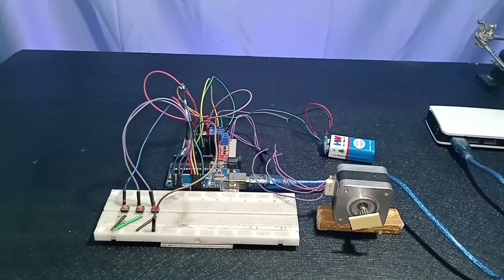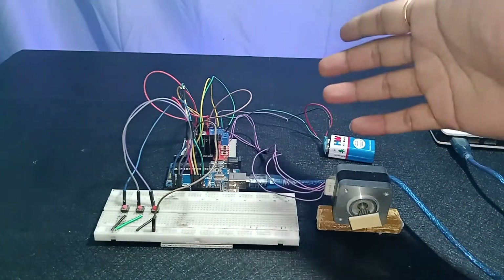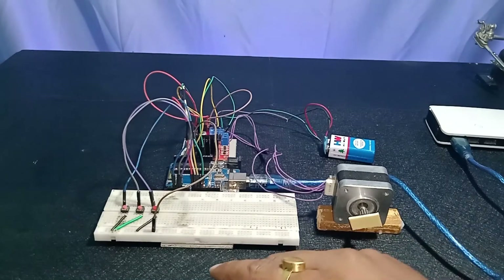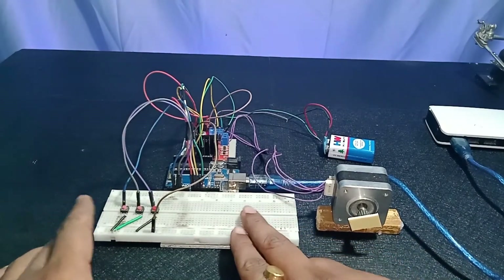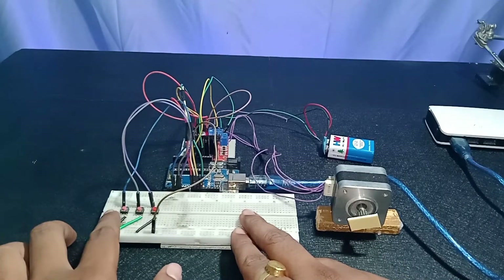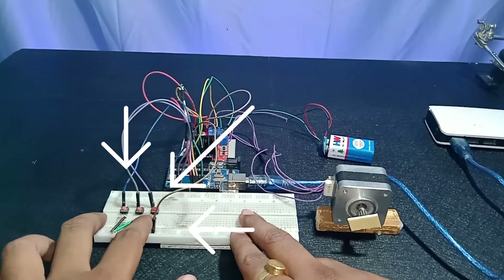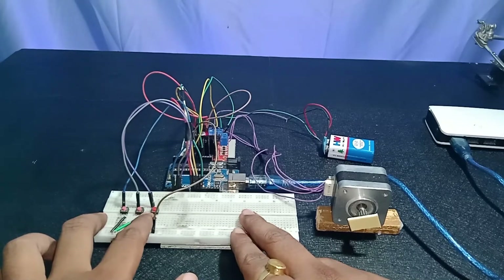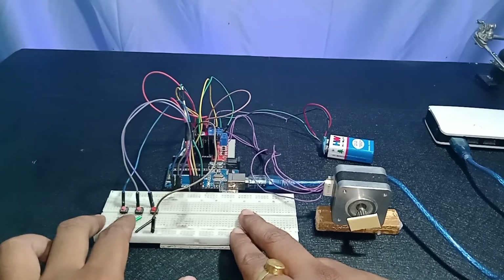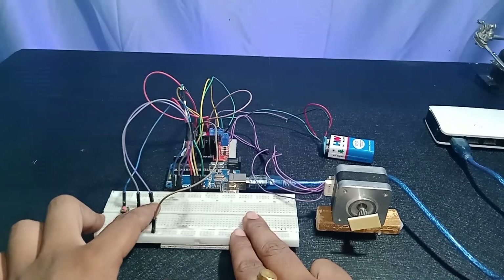Our circuit connection is done, the programming is done, and I've already uploaded the code to the Arduino Uno. It's time to test the code. The left push button increases the speed, the middle push button stops the stepper motor from rotating, and the right push button decreases the speed. Let's start from a slow speed so it's easy to understand.